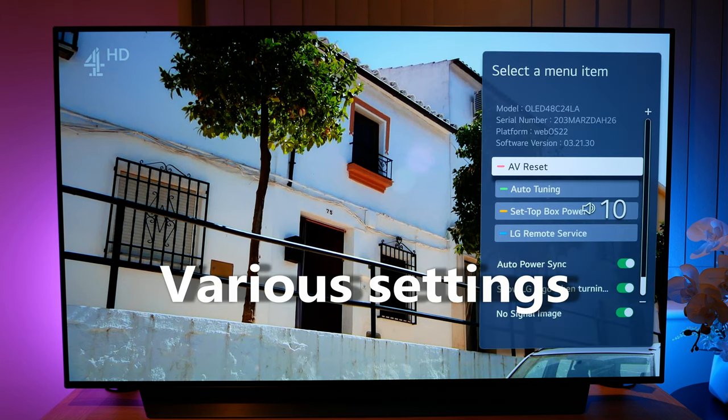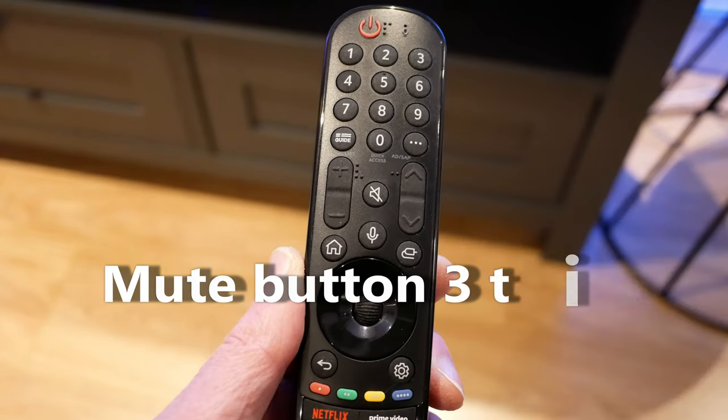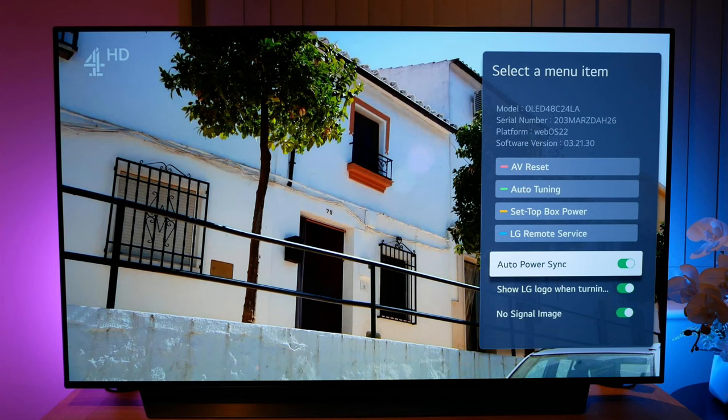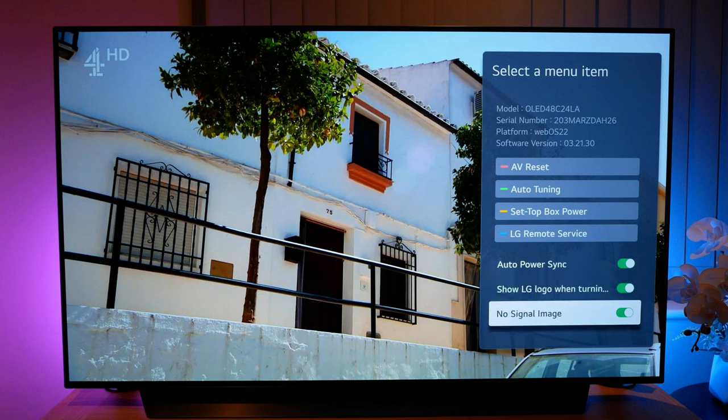The next hidden menu offers various settings and can be accessed by pressing the mute button three times. Notably you'll find auto power sync, which will turn the TV on automatically when a compatible device is turned on, or when the TV is turned off the other device will also power off — the default is on. You can also choose to remove the LG logo when shutting down your TV, which may also speed up the turning off of your panel; the default setting is on. Lastly, the no signal image can be used to turn off the gallery display when the TV doesn't detect a valid input — instead you'll just get a black screen and a text-based message. The default is gallery display on.